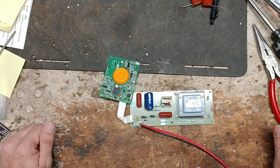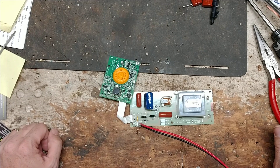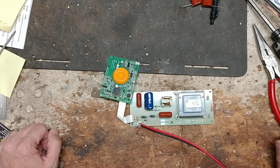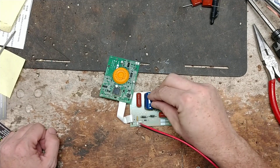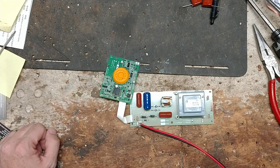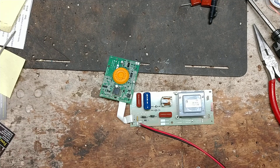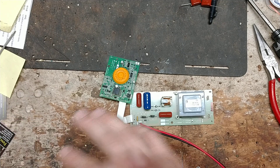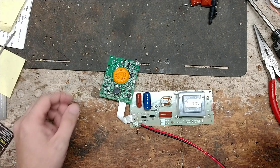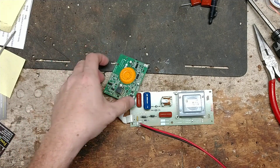Hi there, thanks for checking out our repair channel. This is going to be an overview of a particular circuit board — this is a Gallagher circuit board module. Other people call them power boards, circuit boards, motherboards, PCBs — they're all circuit boards. This is a board that came out of an S50 Gallagher.